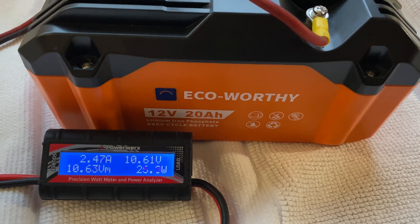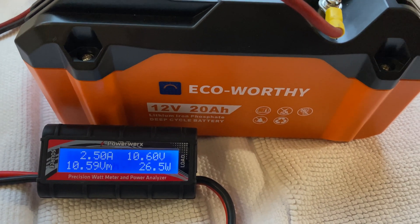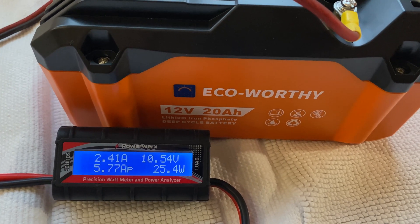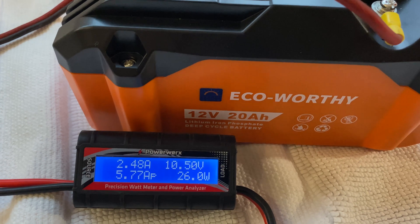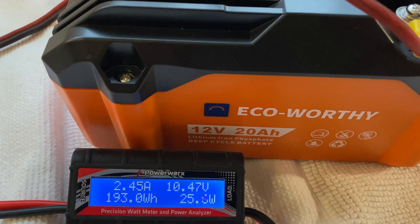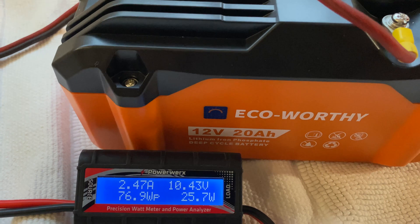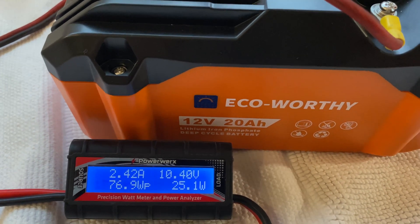It's now six hours and 15 minutes since we started this test. The voltage is lower now — it's 10.59. The amps the fan can get out of it is lower, only down to about two and a half amps. Remember at full power when the battery was fully charged, it was over three and a half amps. Right now it is 17 amp hours and 193 watt hours. The battery says 240 watt hours, so we're getting closer — it's at 193. The amp hours is showing 17 right now. Voltage is 10.4.